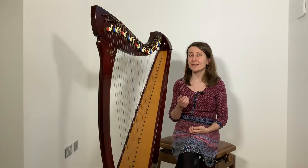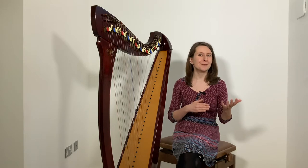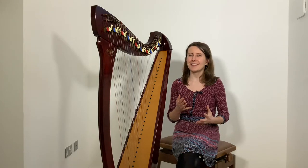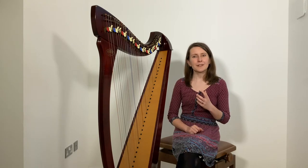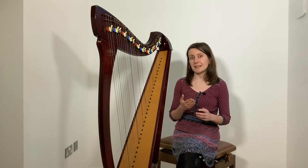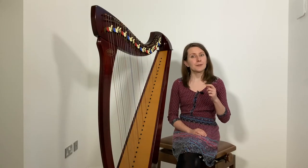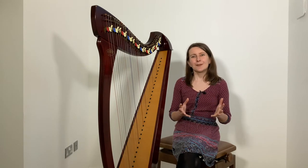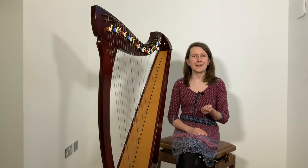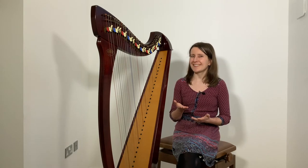Hello and welcome to another episode of the Coffee Break Harp. I'm Zuzanna, I am a harp teacher and this is my weekly series for anyone who wants to learn more about playing the harp. Today I'm going to talk about the challenges that you may encounter when reading music on the harp and which can sometimes slow you down. If you follow the link in the description of this video you can download a PDF and the transcript for today's episode, which includes some great exercises, so do make sure to download the extra materials.